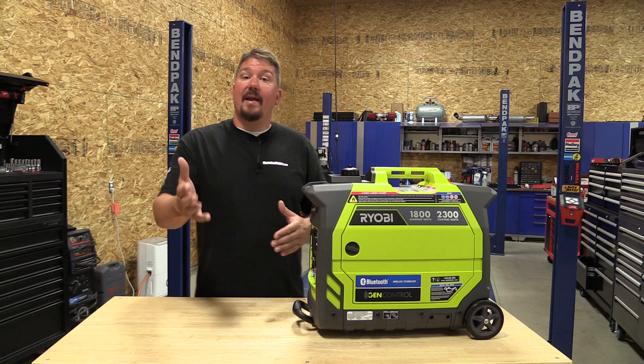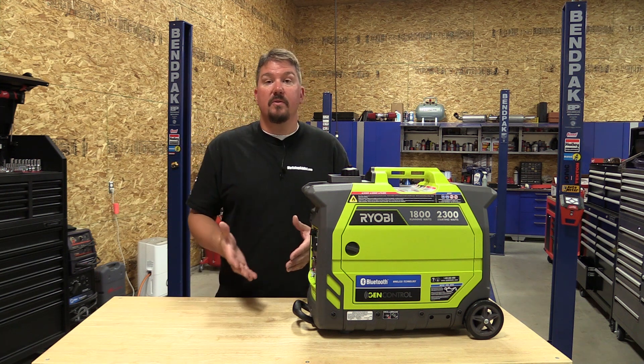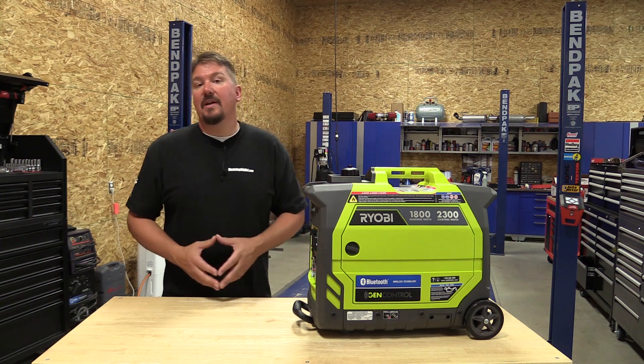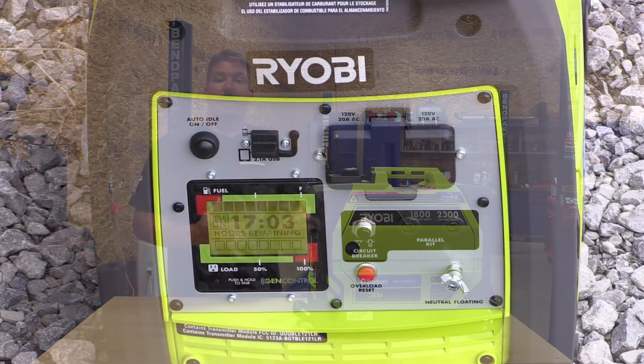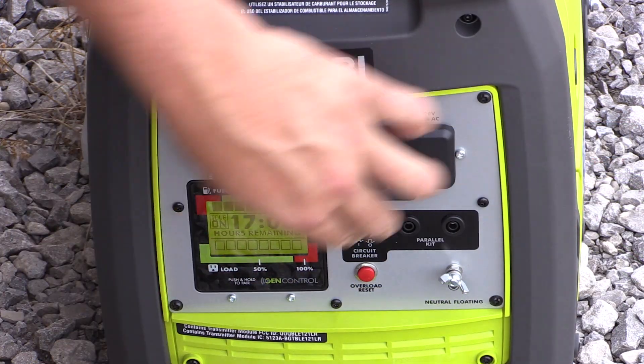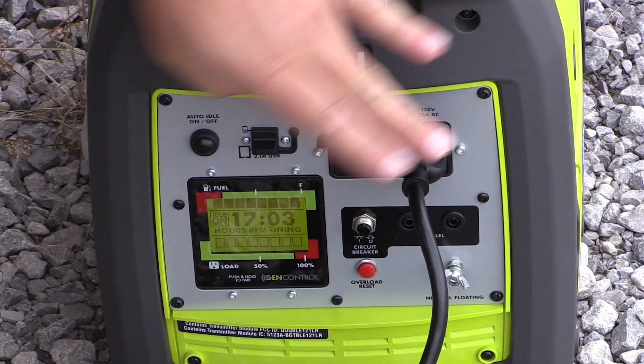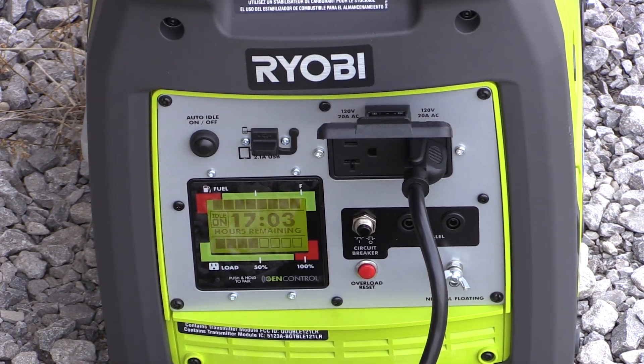I want to tell you: hang out for a little bit, because even if you don't use this with your phone and you don't use the Bluetooth at all, this inverter generator has a lot to offer you simply by just having the screen in the front, giving you some feedback on how much power you're using, and also how much runtime you have left with the fuel in the tank.